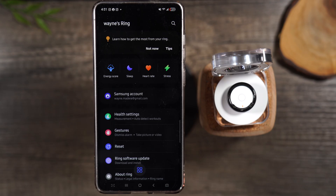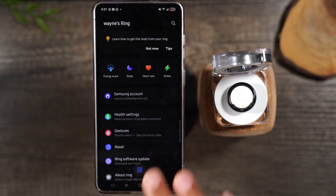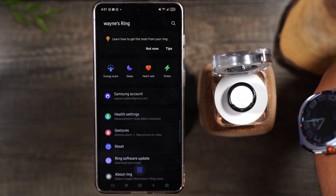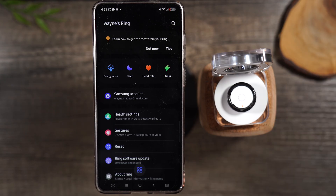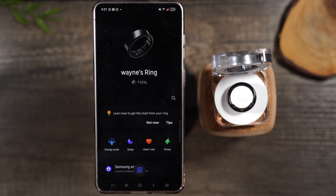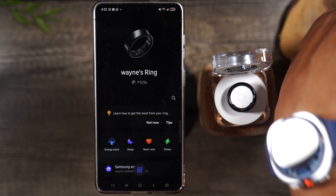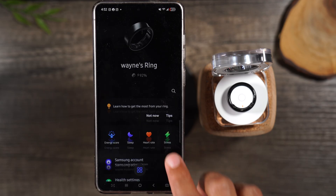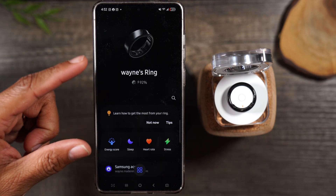I've been using the ring for about three days and the battery life has been really awesome — I've used maybe 50% of the battery in those three days. One important thing to note: when you wear a Samsung watch and the ring together, it defaults a lot of the data tracking to the watch, which helps save the ring's battery. I haven't fully determined if it makes sense to wear both. Your watch tells time and has a display; your ring doesn't. But if you're strictly focused on tracking your health and stats, that's where the ring really comes in handy.